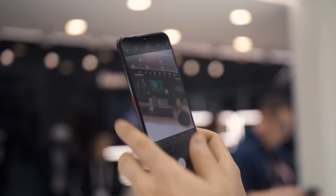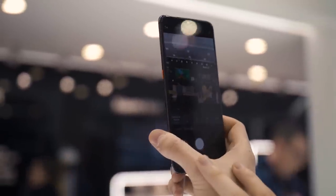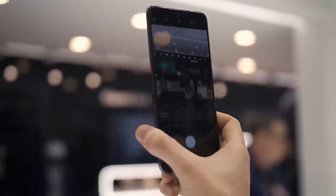There's a pro mode for anyone that wants to get more specific with what they're shooting. You can change the focal length, change the shutter speed, change the ISO. We've seen this with the Samsung S10 — not super unique, but it's useful to have.